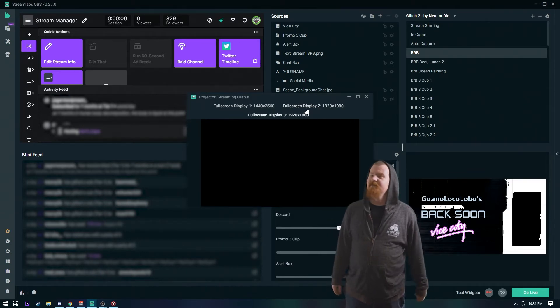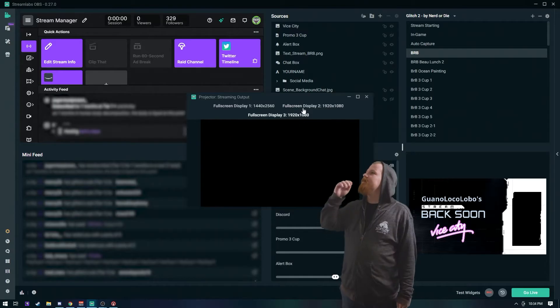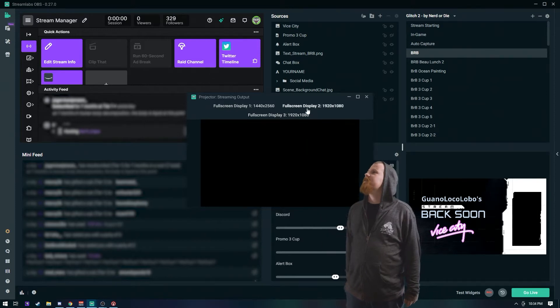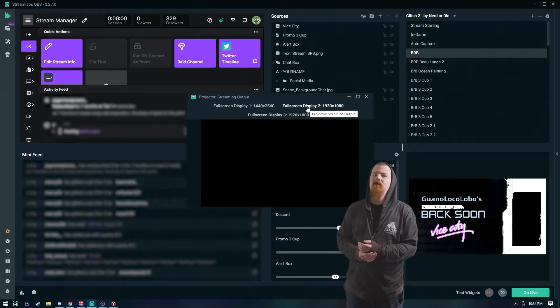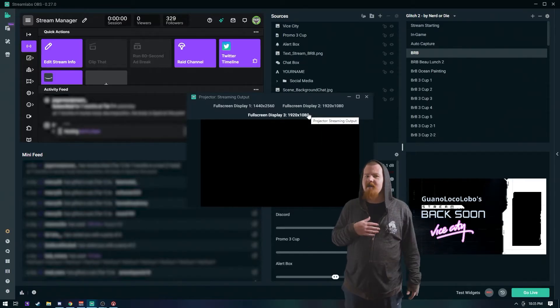Which one is the ATEM? It's the 1080 one. Yeah, but which 1080 one? I'm not sure — just pick one. Oh my god! Hit escape! Get rid of it! Okay, so not that one. Pretty sure these two switch places sometimes. But if I'm not in here, playing that guessing game is not really a big deal.